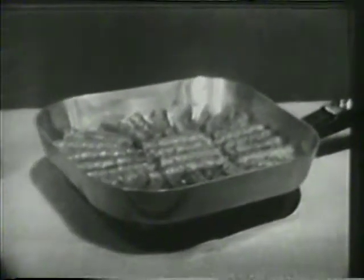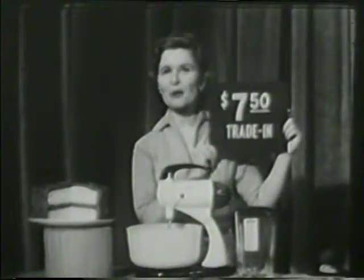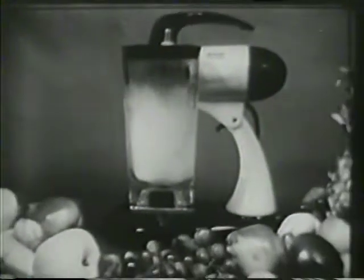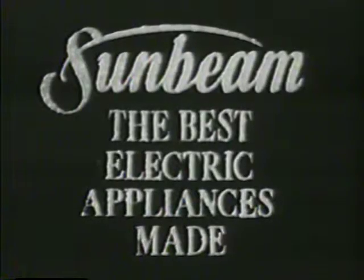Be sure you get the genuine and original controlled heat automatic fry pan — the one and only Sunbeam controlled heat automatic fry pan. And don't forget this special Sunbeam offer: you can still get a $7.50 trade-in allowance for your old mixer, regardless of its age, make, or condition, on the famous Sunbeam Mixmaster Blender combination. But do hurry because it's for a limited time only. Remember, it's by Sunbeam — the best electric appliances made.